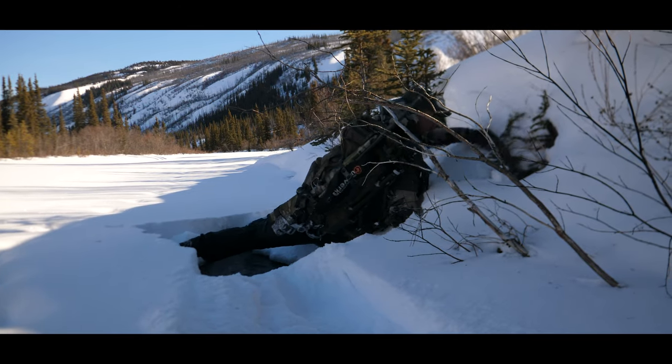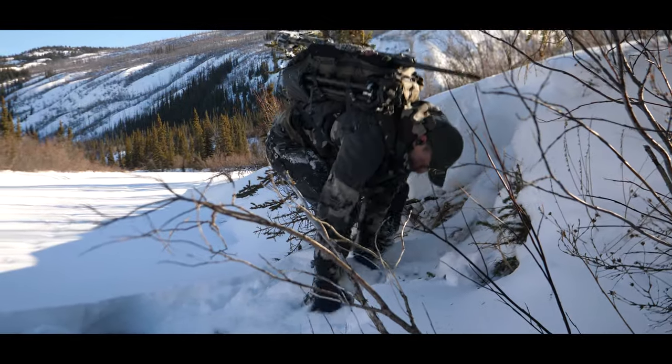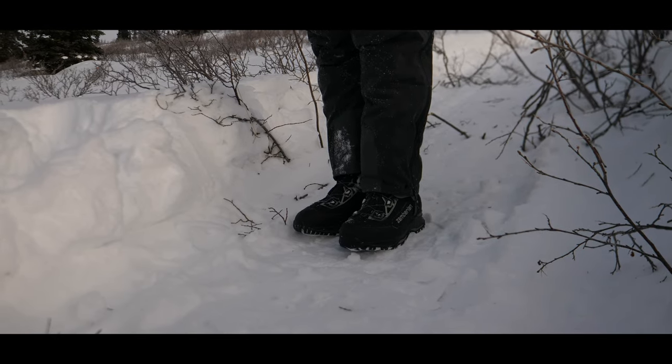I really like the BOA system when it comes to cold weather and its ability not to freeze up. Just a few weeks ago I fell in a river — if it was a laced boot, it would have been frozen and I'd have had a hard time getting it undone or back done up. The BOA system is really nice that way; it's very easily tightened, holds the boot snug to your foot, and quick to get in and out. It's low profile yet provides the warmth we need when hunting in these conditions.